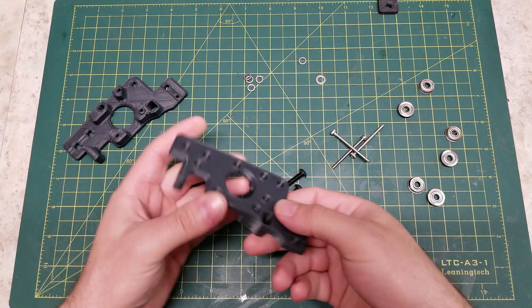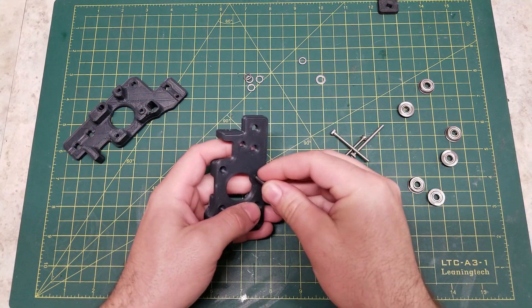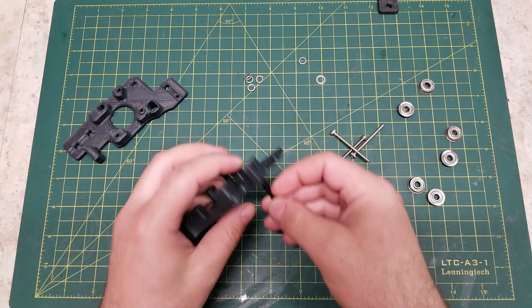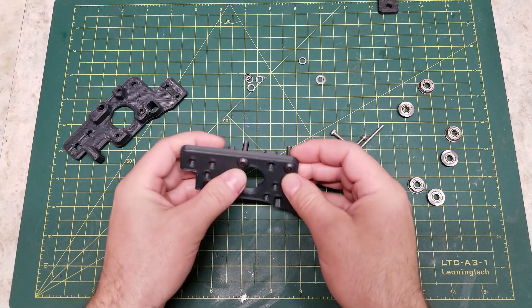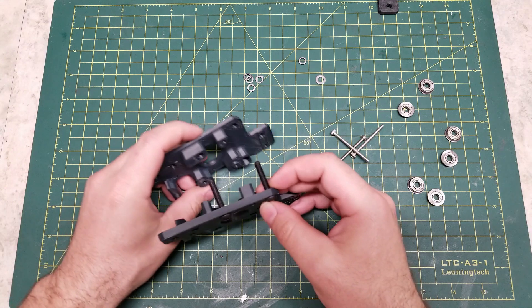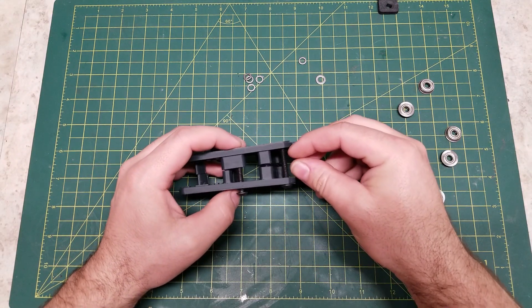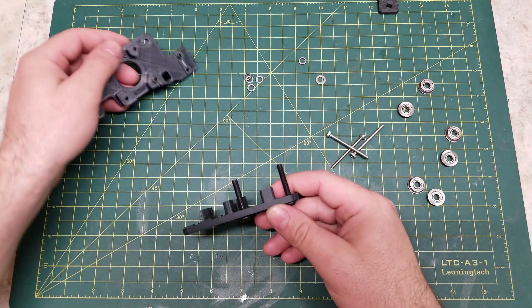We'll take the top component, and the first thing we're going to do is take our M5 by 30mm button heads and put these in — there and there. And then you can see here, we have a large gap and a small gap. The small gap gets one bearing, the large gap gets two bearing stacks.